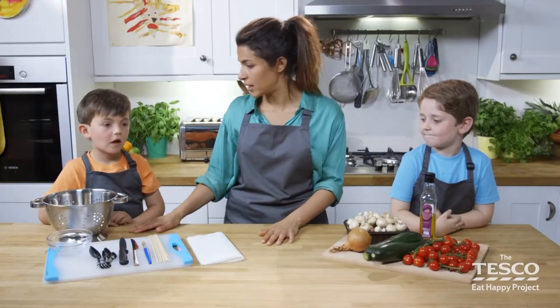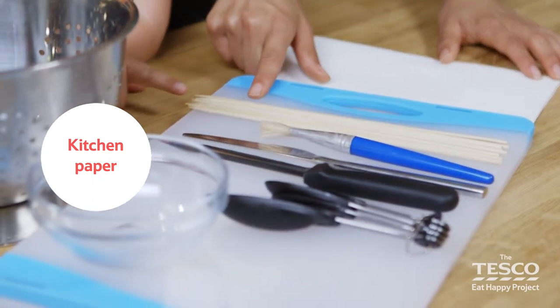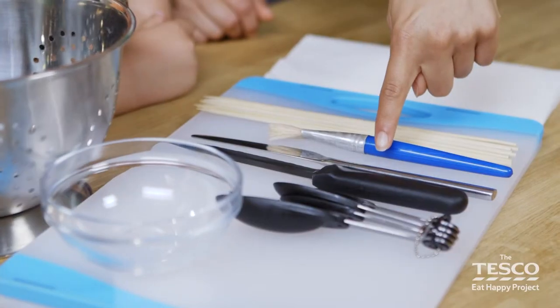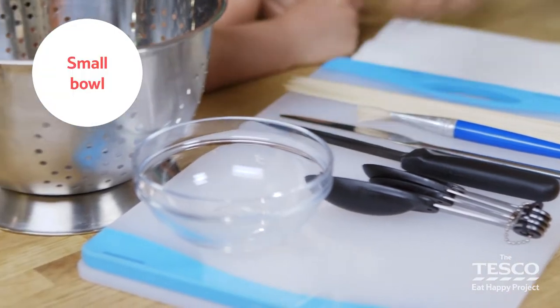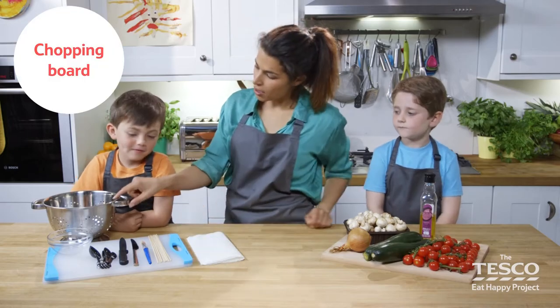Milo, tell me what utensils we need. We've got? Kitchen paper. Brilliant. Skewers. Paintbrush — or a pastry brush. A knife. A sharp knife. Measuring spoons. A little bowl. What's this? A chopping board. And a? Colander. Brilliant!